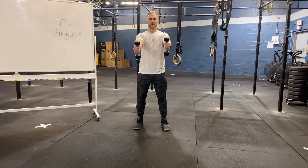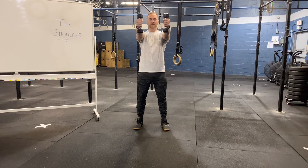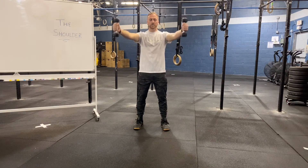From here, we're going to start by coming up into our I, leading with our thumbs to the sky, up until we get to shoulder height, return back down to our pockets, come into our Y, and then into our T.